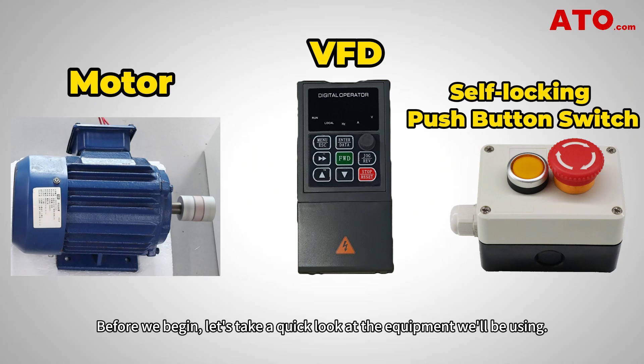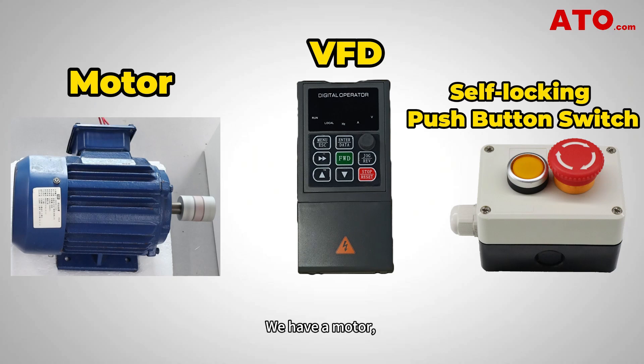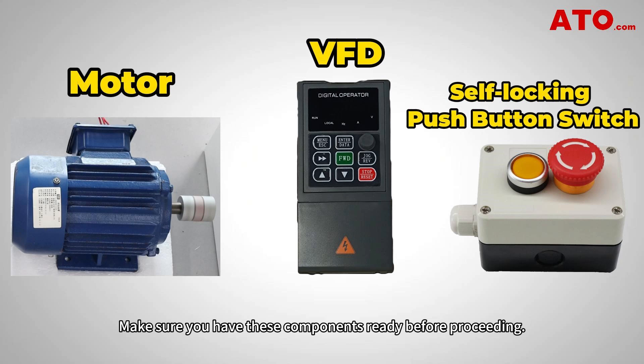Before we begin, let's take a quick look at the equipment we'll be using. We have a motor, a variable frequency drive model GK2000 upgraded, a self-locking push button in the switch control box, and necessary wiring. Make sure you have these components ready before proceeding. All these components are available on ATL.com.